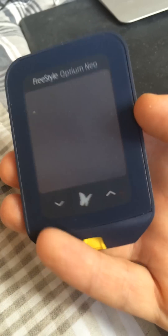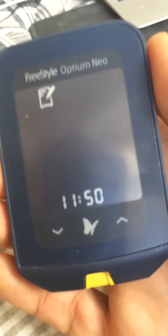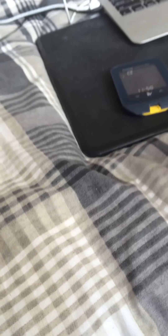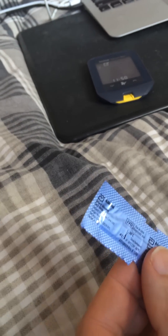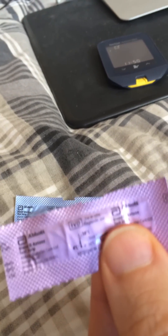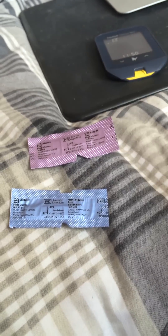It's very simple to use. First of all, you just press on and it comes on, and then we've got to put our strips in — testing strips. This is the glucose testing strip, so there's one for each. The other one — this is the blue glucose one, and this is the purple one, my favorite color, which is for the ketones.